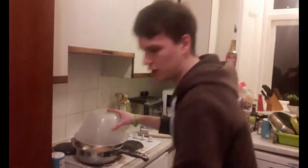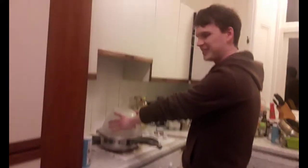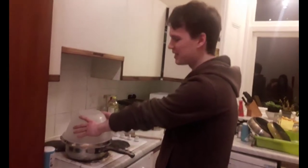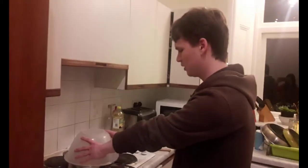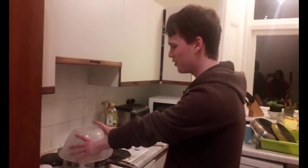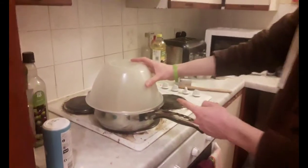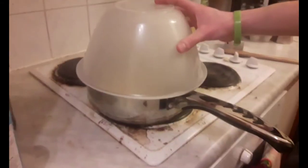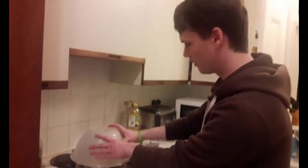And see, because I heated up the oil until it was at the right temperature, it means that all the popcorn should pop at roughly the same time. Look at this — it's like a dome. It's like a thunder dome.